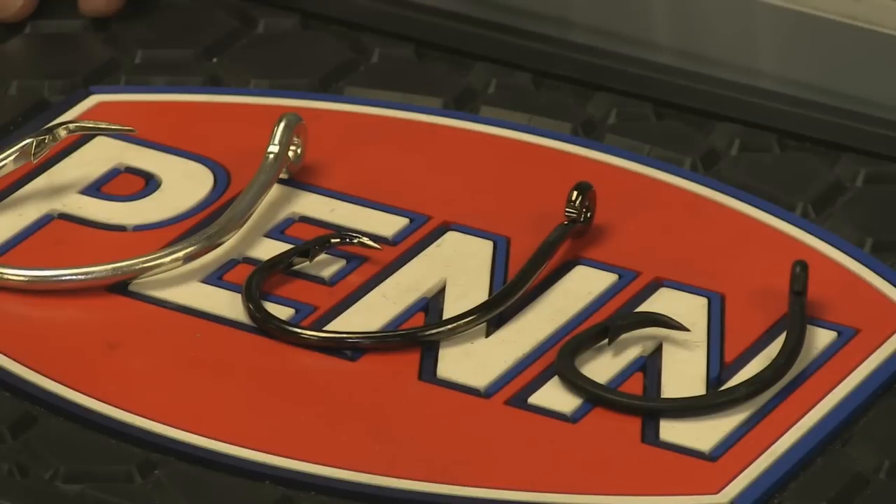Hey everyone, John from Trophy Tackle. I want to talk to you today about circle hooks for shark fishing. New York State Legislature passed a law that requires fishermen fishing in New York State waters to use circle hooks for sharking.